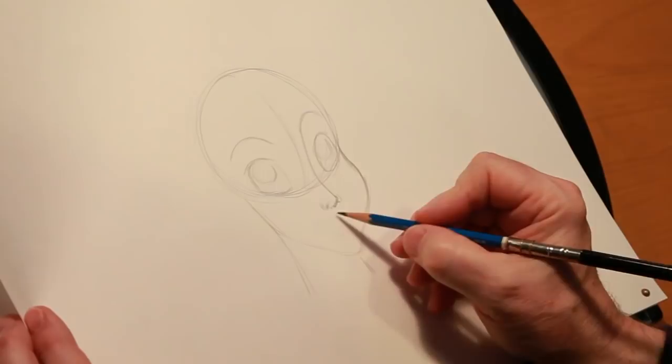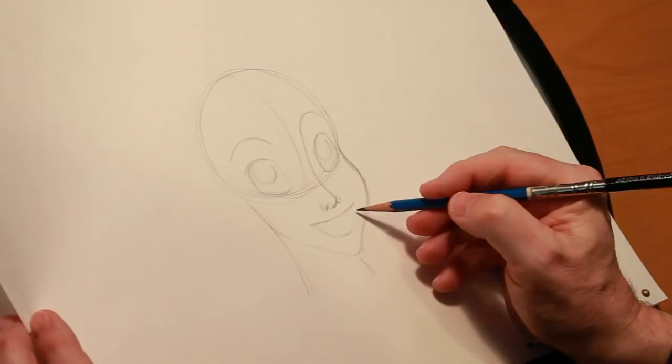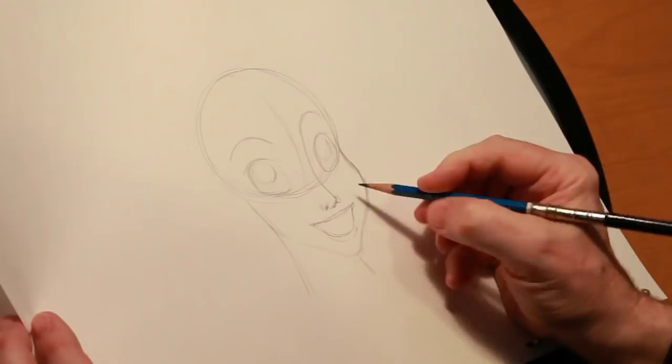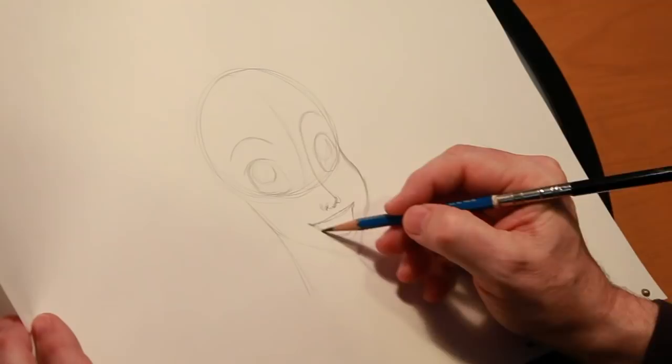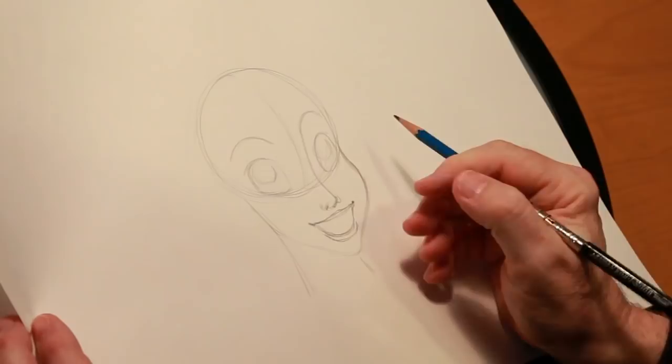So now that we have her nose kind of roughed in, we can put her in with a big smile. I'm just roughing it in very lightly, very loosely. I always have my eraser handy — don't go anywhere without my eraser — because you make adjustments. You're constantly making adjustments. And Ariel, of course, has a really nice big smile. Indicating where her teeth are, where her bottom lip is, where her top lip is. So now we've got kind of her face roughly blocked in.